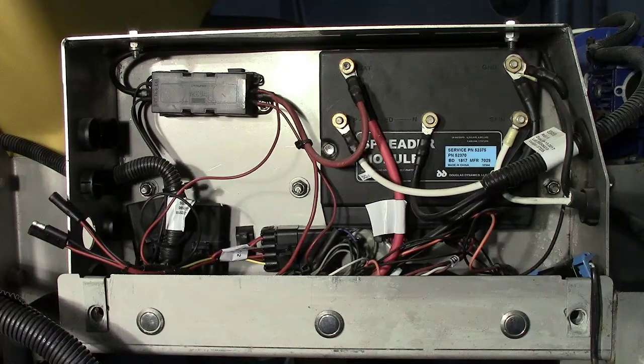We hope that this quick video gave you a better understanding on what to look for when troubleshooting a module. Thank you for watching.